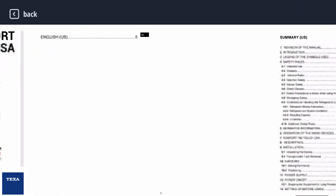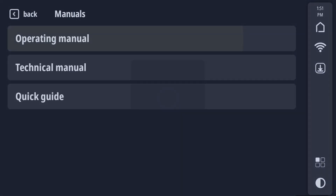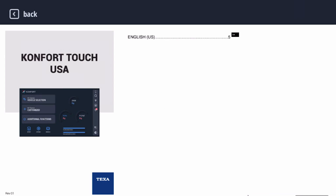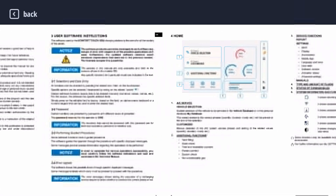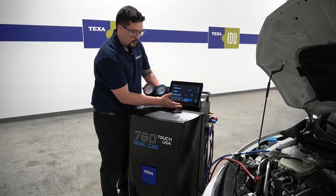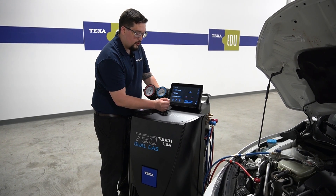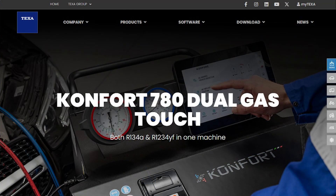If you go into technical, you can find out how to use all of our software and everything on this machine. And then you have your operating manual, which will show you how to run each and every service. You can find all of this information on the Texa unit itself, or you can find it on our product page at texausa.com.